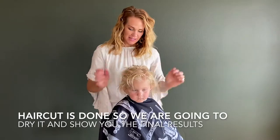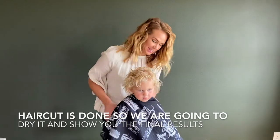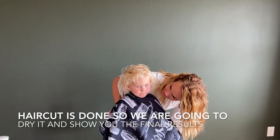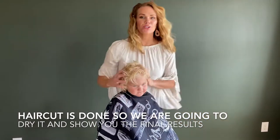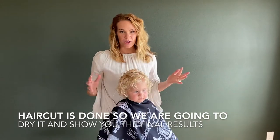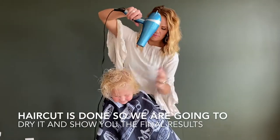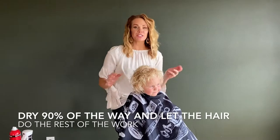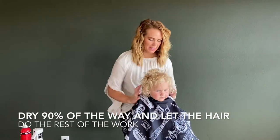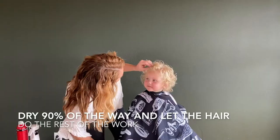She doesn't have thick hair — it's really fine, but it's just so cute and curly. So we're going to try it. We might have to take a nap. We're going to dry it and then we will come back and show you the finished product. I'm not going to dry it all the way because I think a little bit of dampness in the hair will help it keep curling.